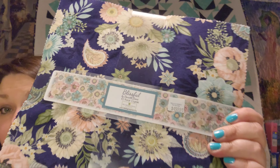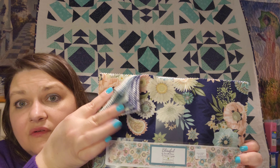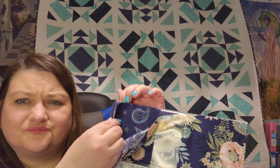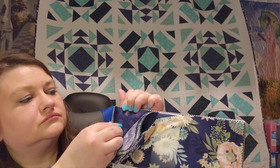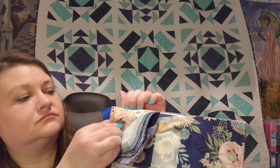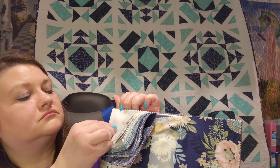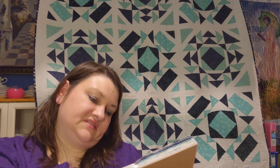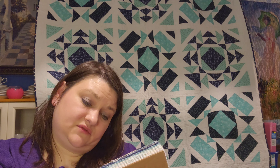And then I bought this layer cake. I love Paisleys! There's some more Paisleys right in there. This was Blissful by Danielle Mion from Wilmington Prints.